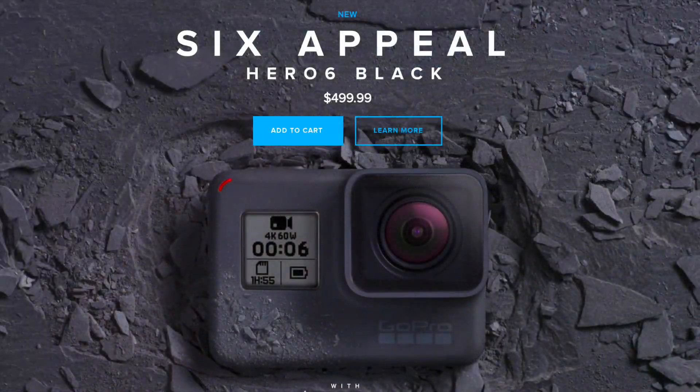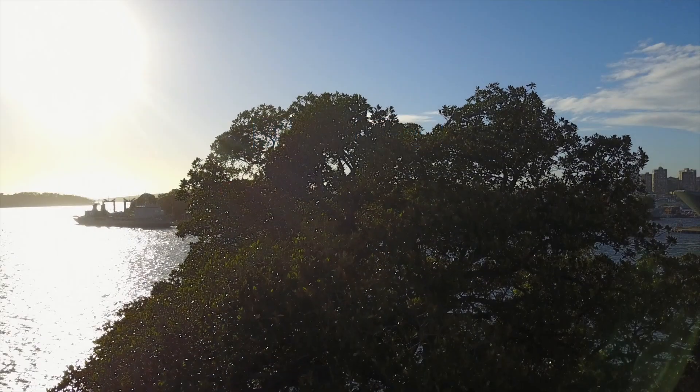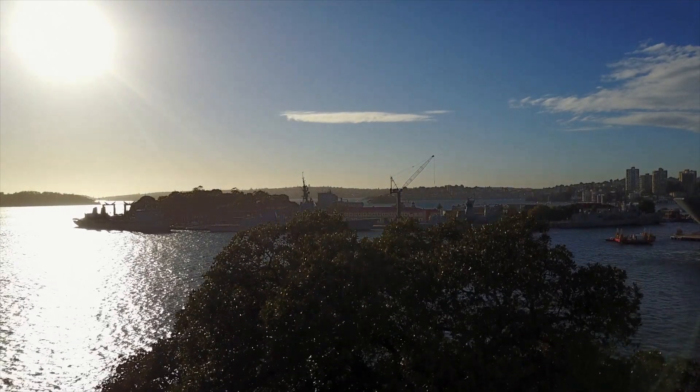They call it the Hero 6 Black, rather predictably. It hits shelves immediately, and while it looks identical to the previous model — which is a good thing — it retains compatibility with existing accessories, especially things like GoPro's own gimbal grip and Karma drone.